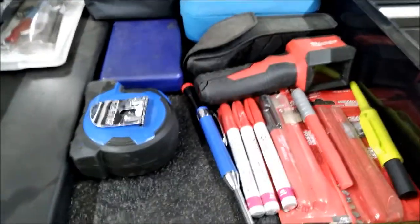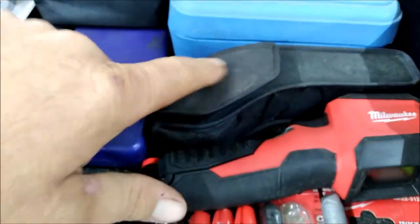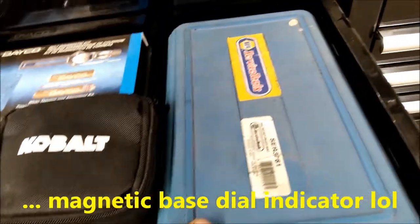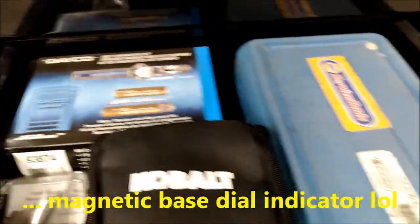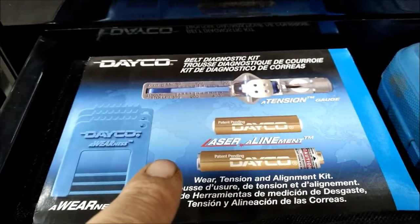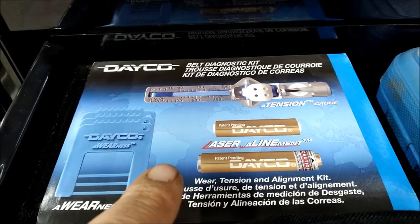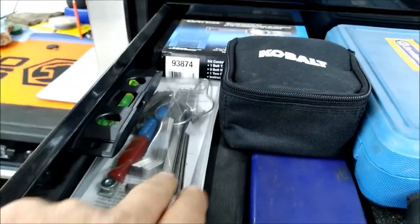This drawer has measuring stuff and markers, temp guns, and — I forget the name of this one — but it's great for lining up pulleys so your serpentine belt will run straight. I've also got calipers, feeler gauges, and some spark plug gapping tools right here.